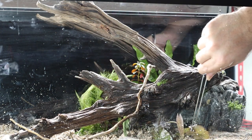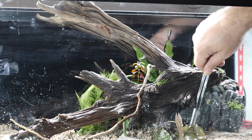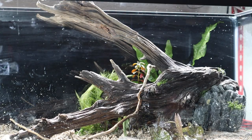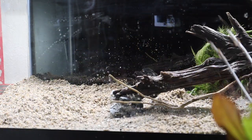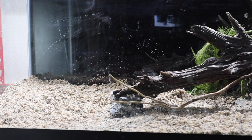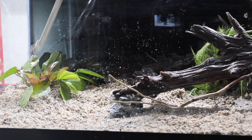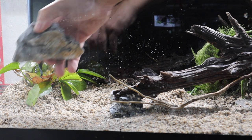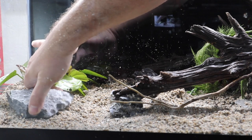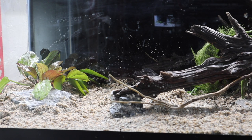The dwarf lily goes right next to the tiger lily, burying the roots. Finally, in the open spot we're planting a Kleiner Bar sword to fill out the space — it's a good-sized plant that will do really well in that corner. We grab it by the root ball and press it down into the planted substrate in that back corner. We'll accent it with a flat piece of seiryu stone tucked up under the leaves and buried slightly in the substrate to look natural. That leaves us ready to fill with water.